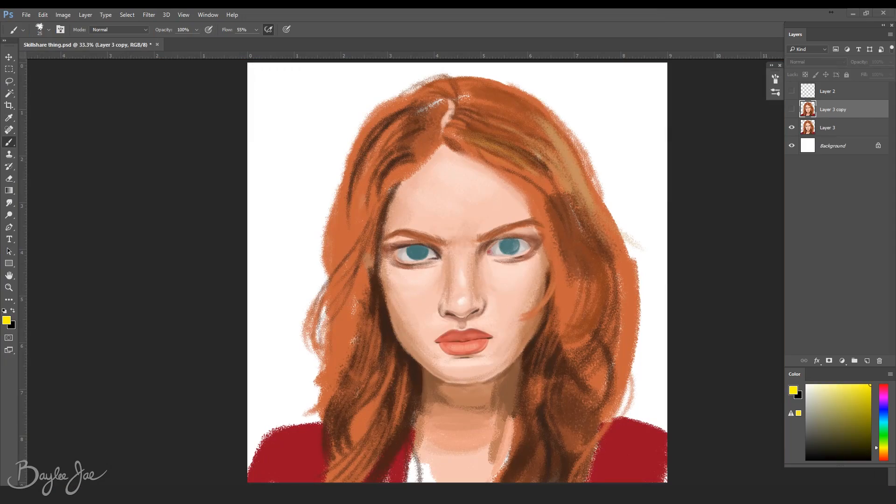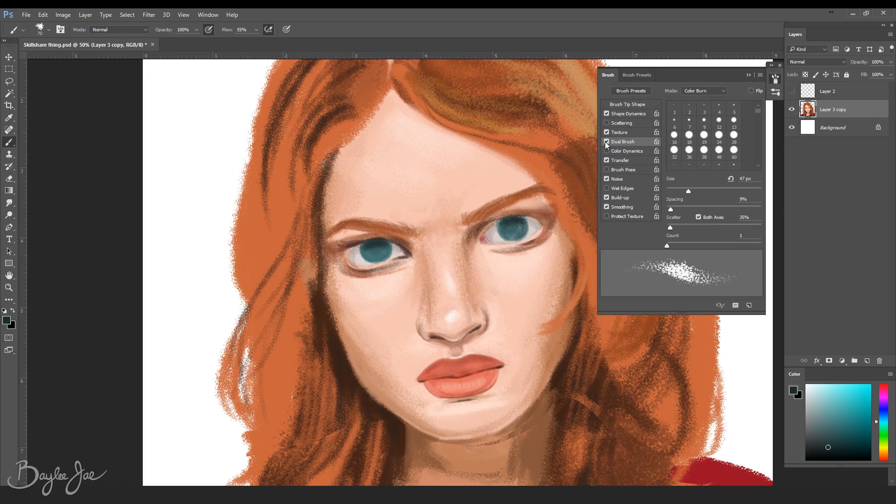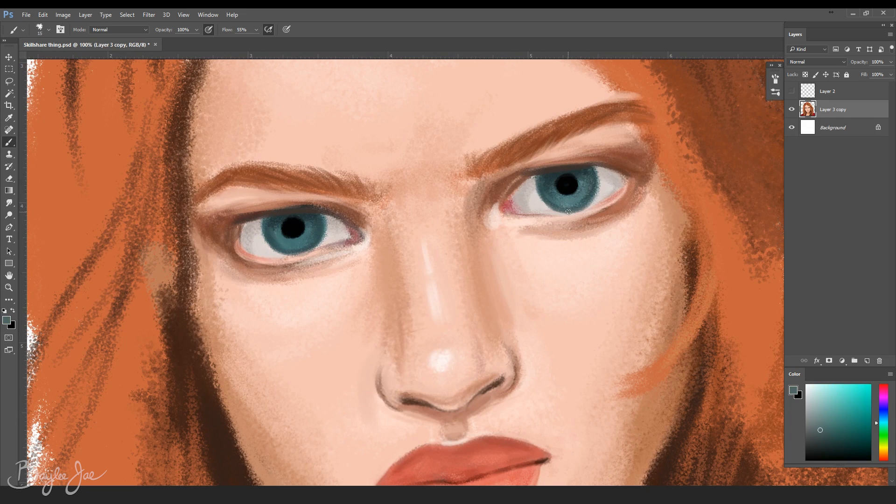For the base painting I pretty much follow the same technique I did in my last video, which I'll link down below. I also used Skillshare to learn some digital painting techniques, but then to take it a step further I followed a lesson by Kasia Zmokla called 'Add Drama to Your Photos with Colored Lighting in Photoshop.'